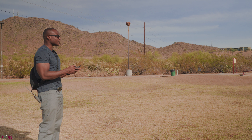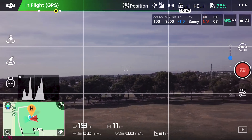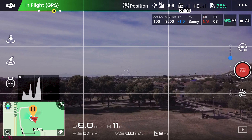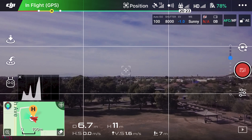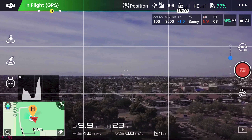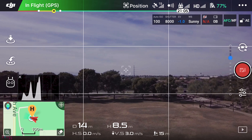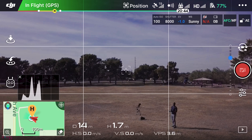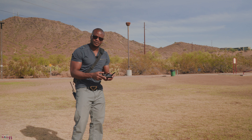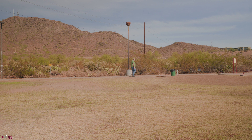We're at about 10 meters high, and the distance is about 14-15 meters. This is the sound you guys are getting from the original propellers at that distance. I'm going to bring this back and then try the other propellers - the quieter ones - to see if there's actually going to be any noticeable difference. It's landing now and that's the sound you're hearing.